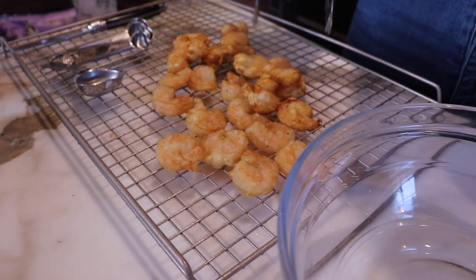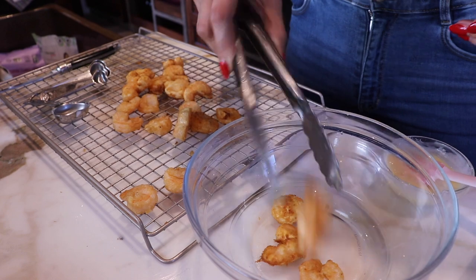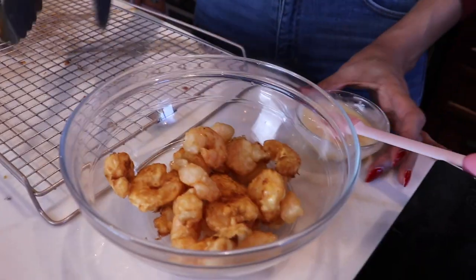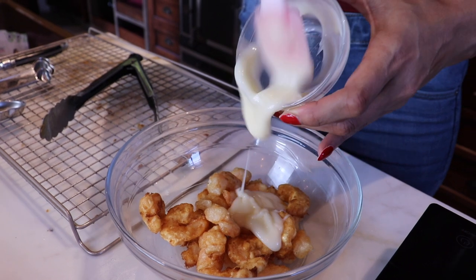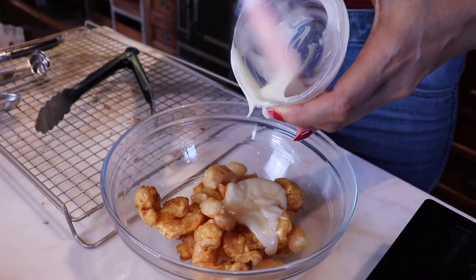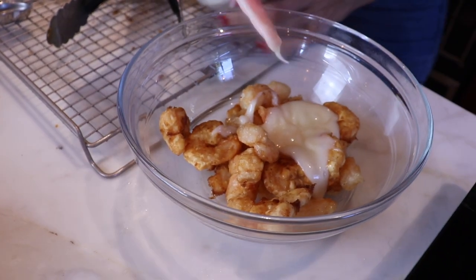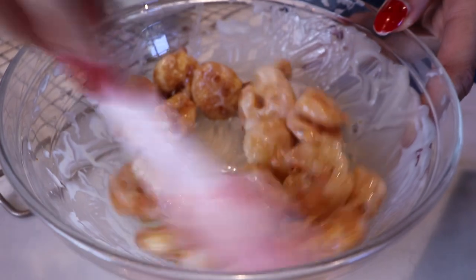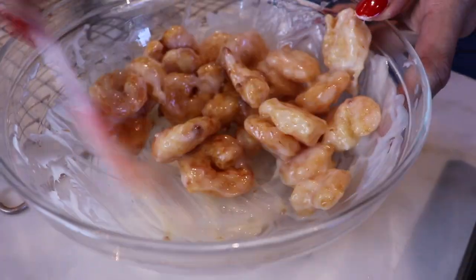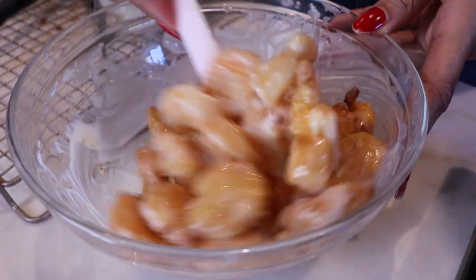Now we have our cooked shrimp, we have our sauce, and we are going to marry them! Let's go ahead and add our sauce right on top of the shrimp and toss it together. I'm not even joking — this is like my favorite dish to order. I always try to stay away from it because it's so far from being low carb and keto friendly, but that to me looks like the real deal.